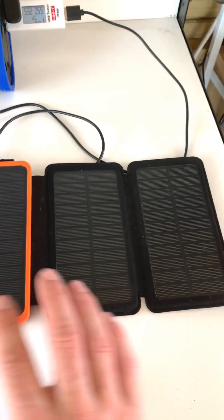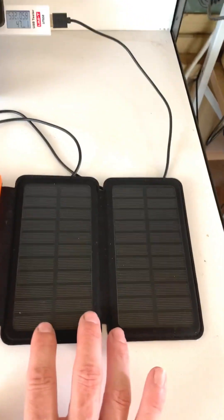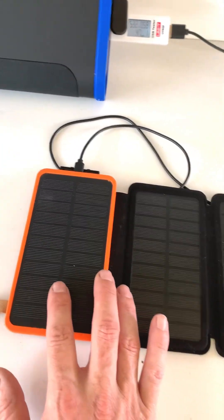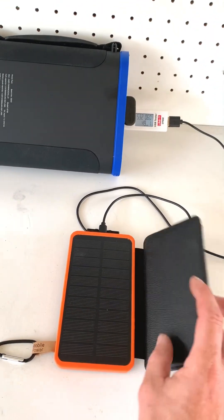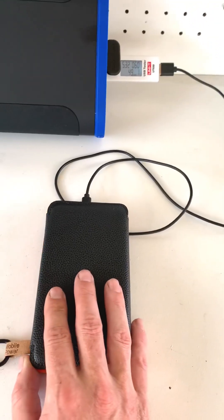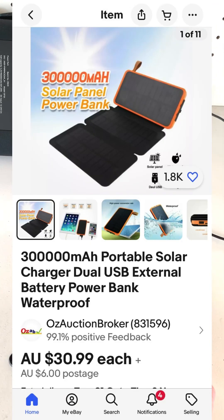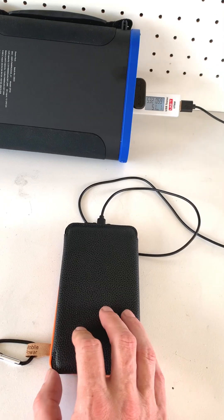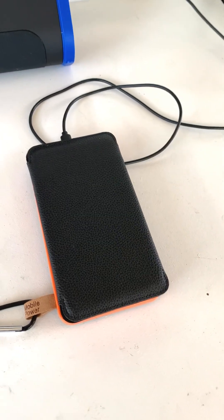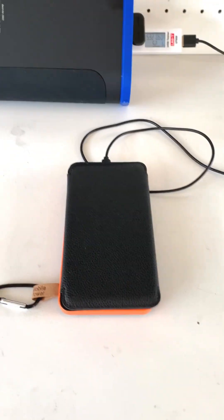I've done another test on this power pack where I drained it flat and left it out in the sun for a full day, and it actually performed quite well considering I got this from eBay for around $36 delivered in Aussie dollars. For the money, what can you expect?